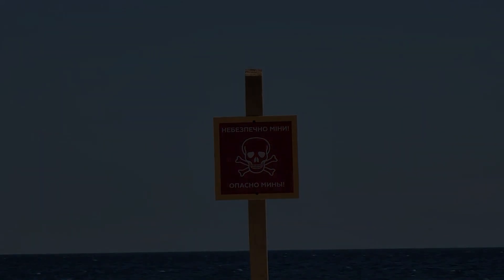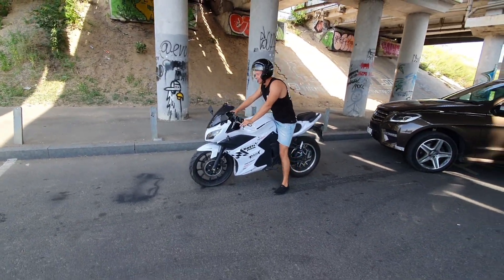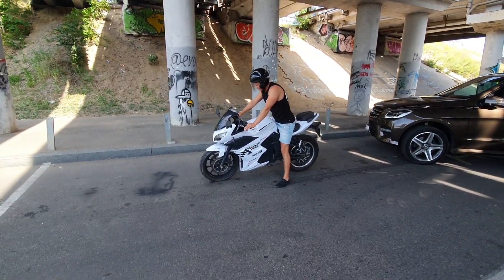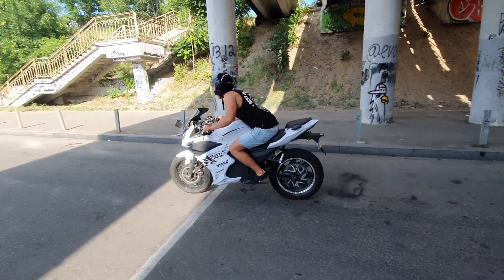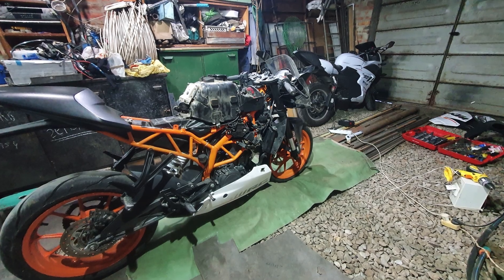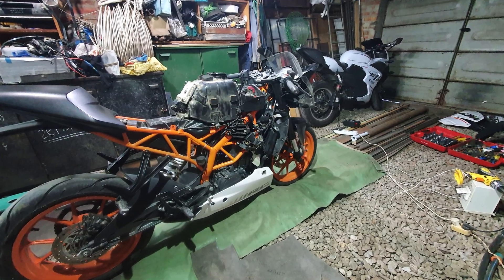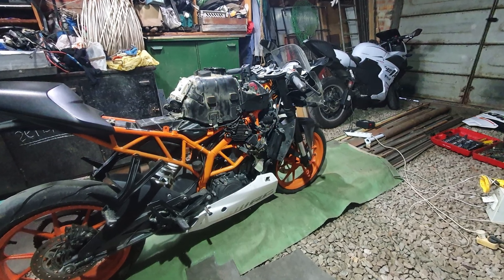A used Chinese electric motorcycle was bought first, for two thousand dollars. After an hour of driving, I decided to do a conversion on a quality and reliable motorcycle. Then I bought a gasoline motorcycle with a dead engine for one thousand dollars. Removed parts from these motorcycles were sold for seven hundred dollars.